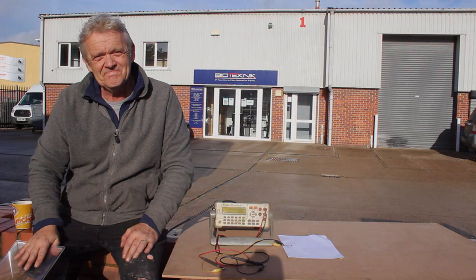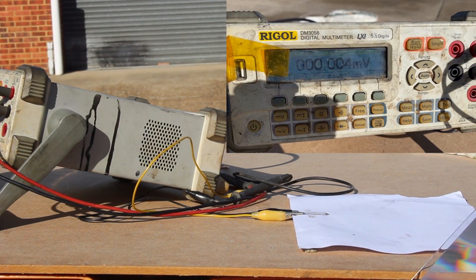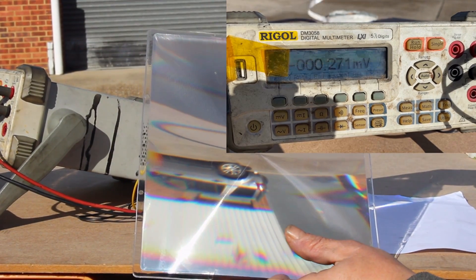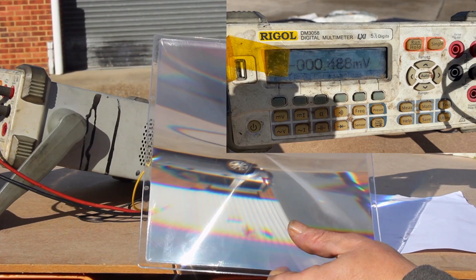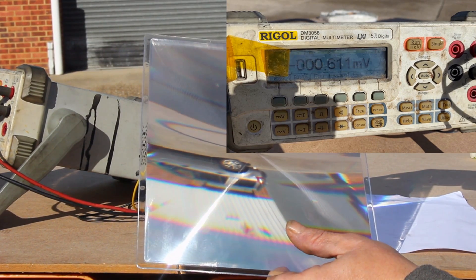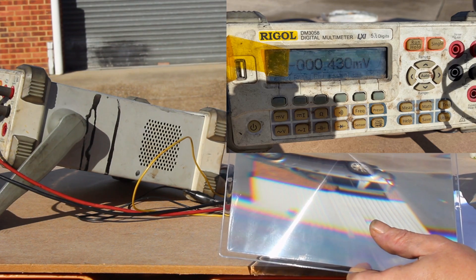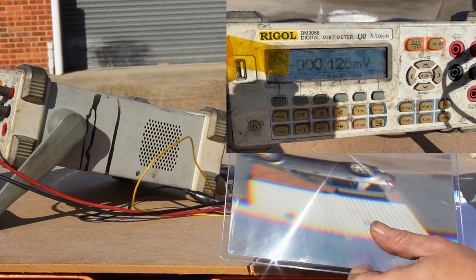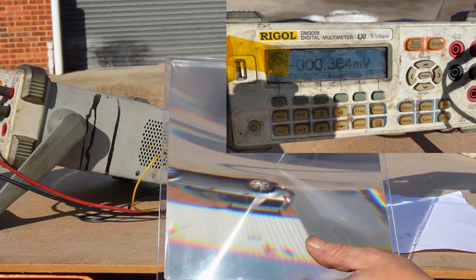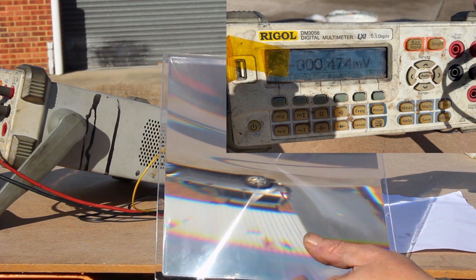I'll point the Fresnel on and off and we'll see what happens. It's currently at 0.008 millivolts. Wow — 0.3, 0.5, 0.7, 0.8 — and then off. Now it's dropping all the way back down to 0.1, 0.07 — and back on: 0.4, 0.5.